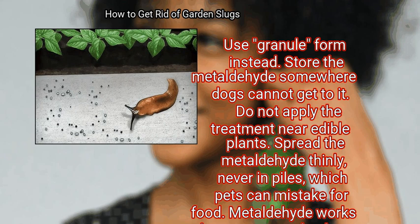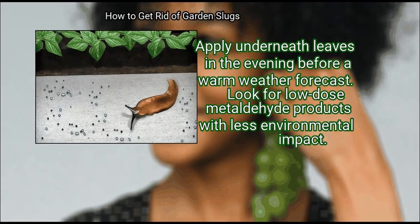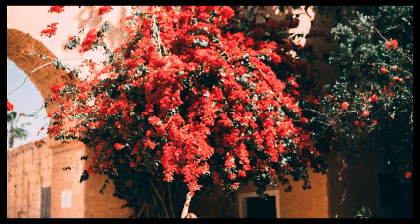Metaldehyde works best on warm, dry days but cannot be used in sunlight. Apply underneath leaves in the evening before warm weather is forecast. Look for low-dose metaldehyde products with less environmental impact. We hope this is useful to you.